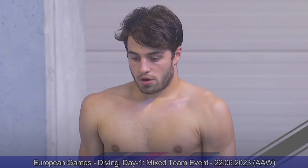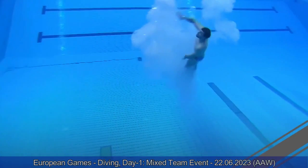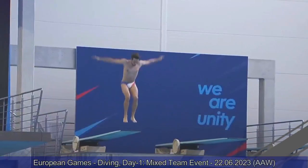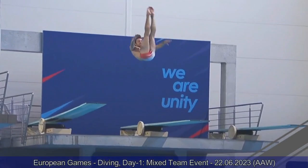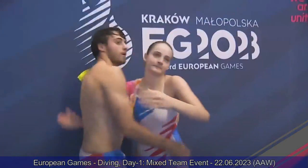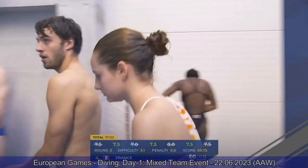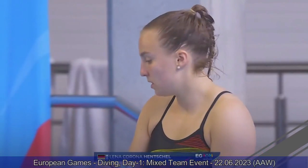Her teammate Jules Bouyer, former junior world champion on the one-meter springboard, is doing a front three-and-a-half somersault pike. Very strong off the board, but his upper body was leaning a little bit too far forward — he doesn't reach all the way up with his arms, putting the dive a little bit too far away from the springboard. Nice entry, vertical. Probably sevens — seven-and-a-half. The judges do not deduct too many points for the distance from the board. Seven-and-a-half, even an eight, but the eights are not counted. 69.75 for him. France should be in third place at this point.